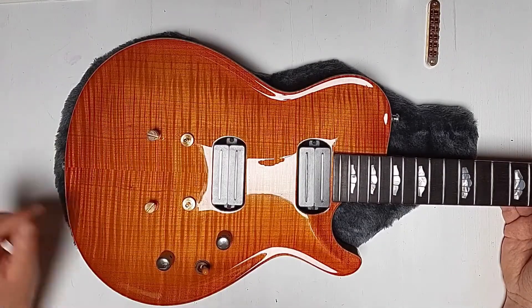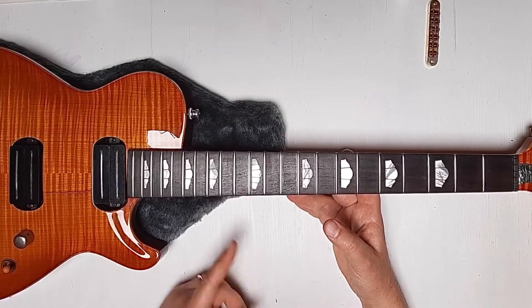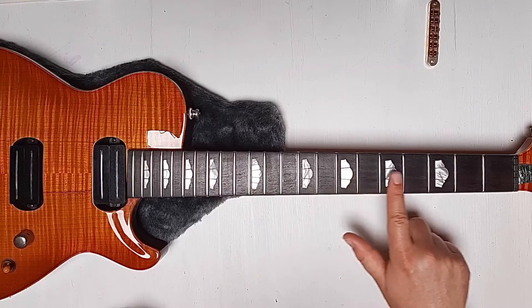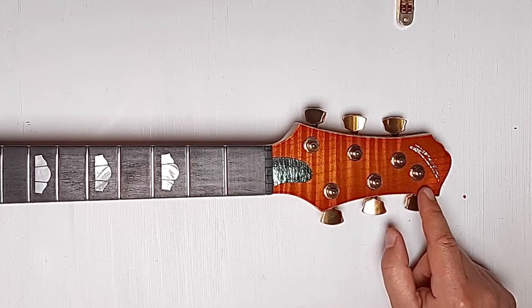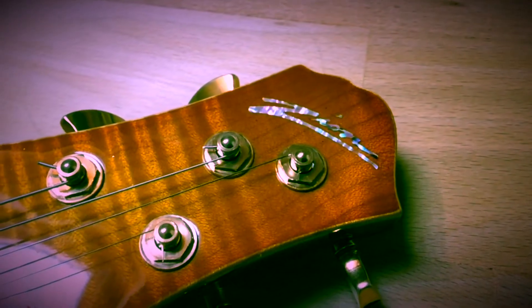Two-tone humbucker pickups by Joe Barden, 22 medium jumbo frets, nice mother of pearl inlays on the rosewood fretboard, and a matched headstock — again with a maple cap on top which is also flamed.